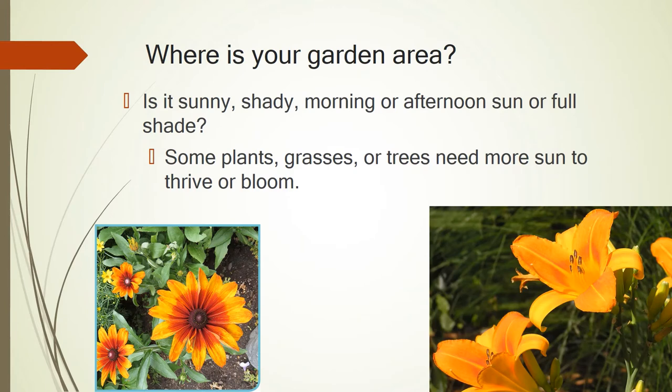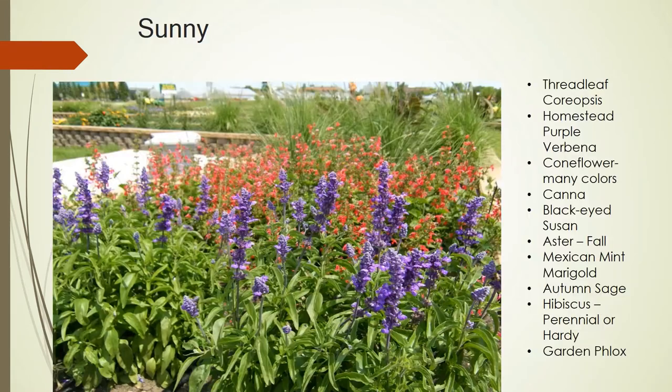Your garden — you need to check and see if you've got full sun, morning or afternoon sun, or shade. Our plants really need the sun to survive and bloom. Here is a picture of a sunny garden. I don't see any trees around, so it looks like it gets full sun all day long. You can see how beautiful these blooms are — the red is the autumn sage, with grasses in the back. On the right is a list of plants for full sun. The black-eyed Susan, the coneflowers, the marigolds — there are more, but these are great examples.